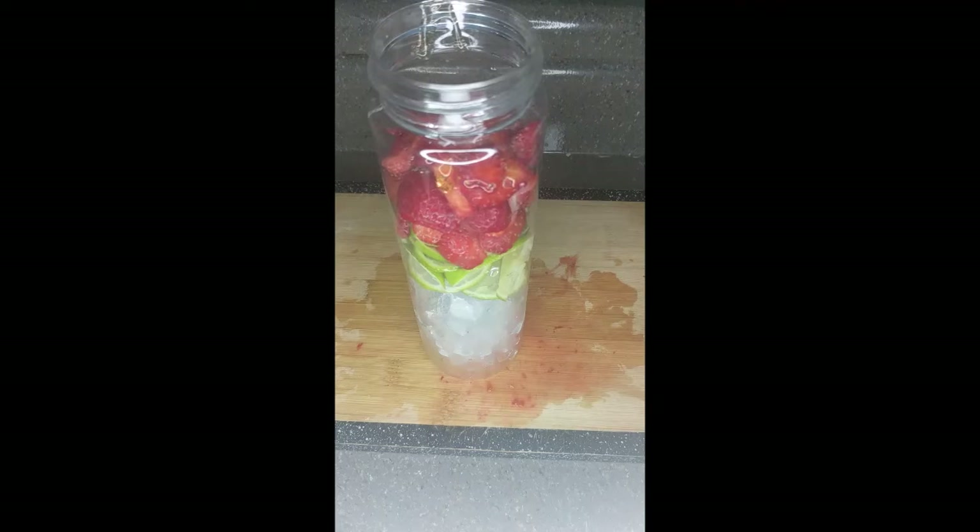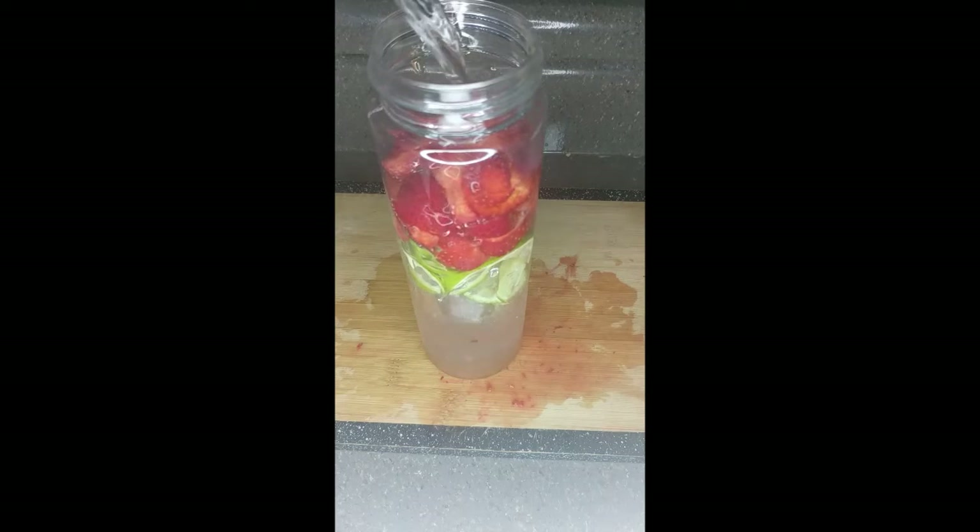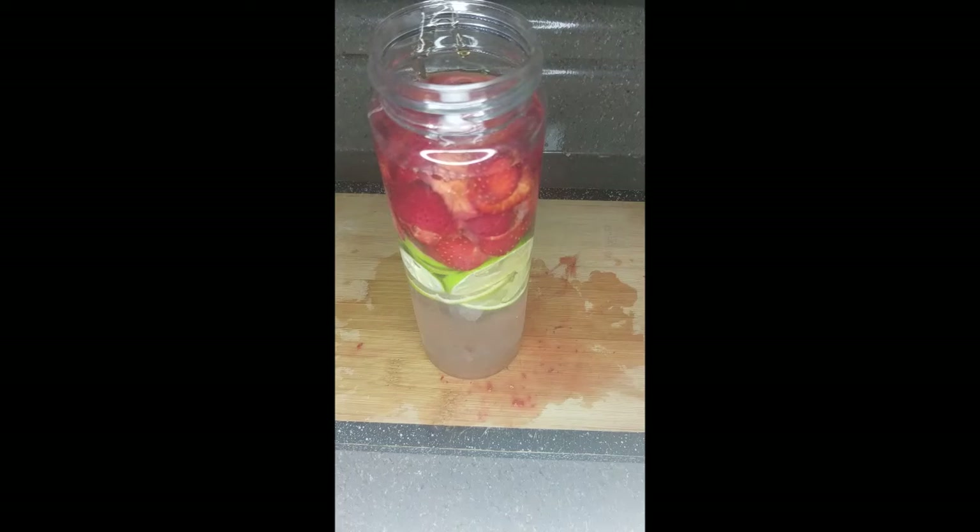Next you're gonna see me pour in the water. I don't want to add too much water because the ice will also create water as it melts over time. So I'm not going to fill it all the way to the top — just enough room to shake it up and distribute everything together. The strawberries are gonna turn it a different color.